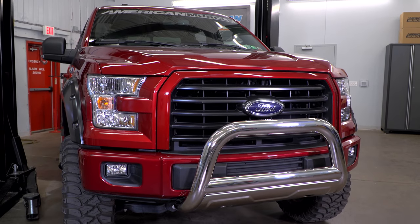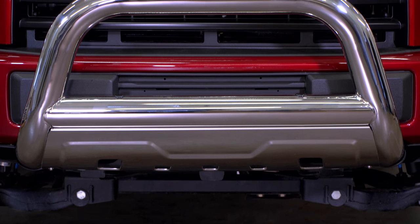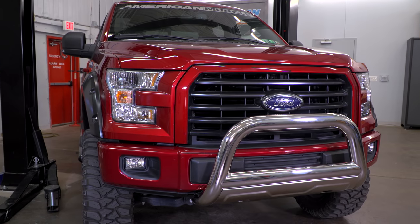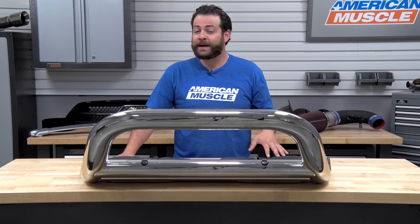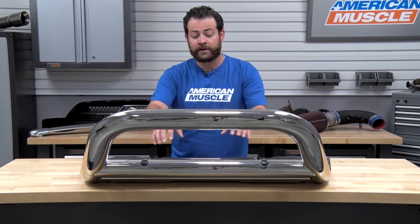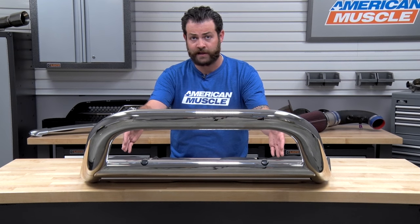If you're the owner of an '04 through 2016 F-150 and you're looking to protect your front end, make your truck not look like your neighbor's, as well as adding a little bit of aggression, this is definitely the bar I'd suggest checking out. You'll also have a couple of areas to fit some three-inch auxiliary lighting or a 22½-inch light bar right up front.